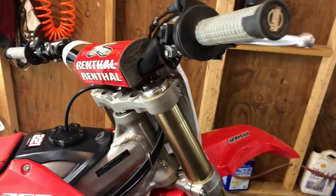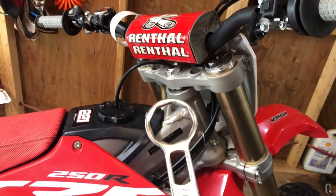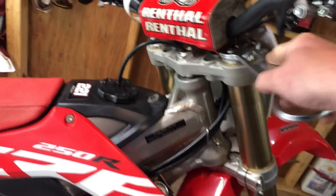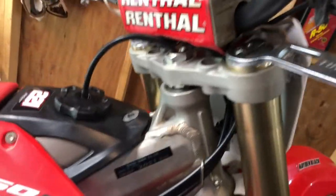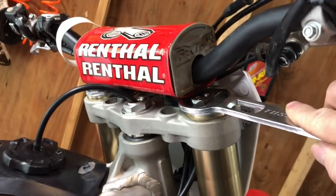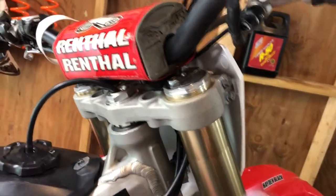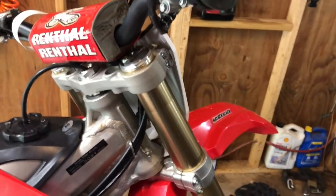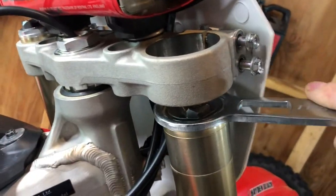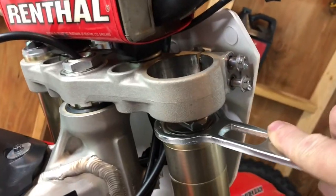First thing you want to do is loosen up these 10 millimeter bolts and take your fork cap removal tool and loosen up the fork cap. But on this bike I cannot get the fork cap tool in here because of the handlebar clamps. So what I'm going to do is drop the fork down a little bit and then I'll be able to loosen up the fork cap — just break it loose, just like that.